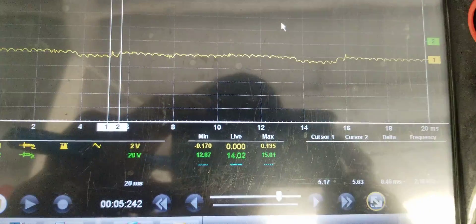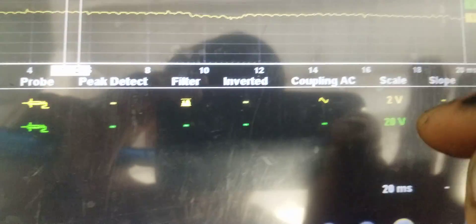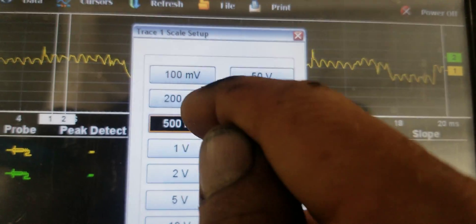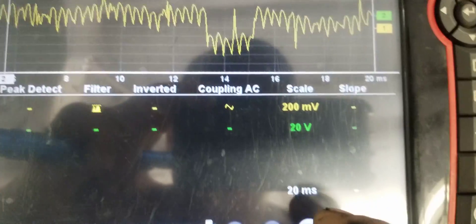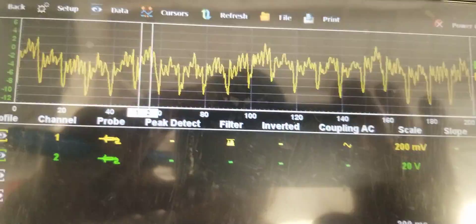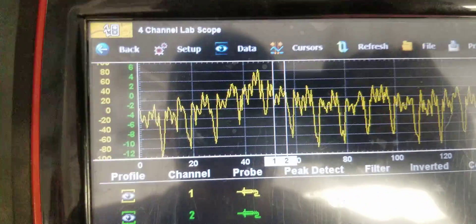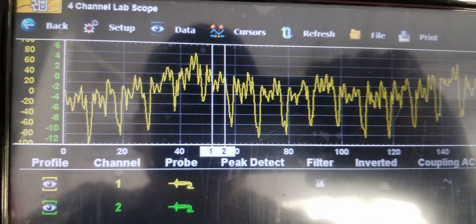I'm going to bring this down to get a little bit more detail. I'll drop that down to a 500 millivolt scale — actually, let's go to 200 millivolts. Filtered, AC coupled, 20 millisecond screen. And we'll go out to a 200 millisecond screen. There you go. So there is the ripple off a quote-unquote new alternator from Napa in this Odyssey, unloaded.